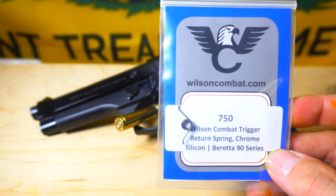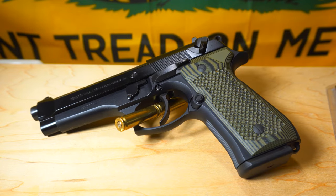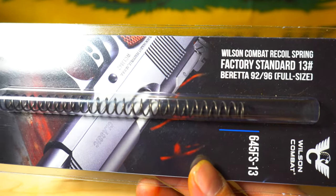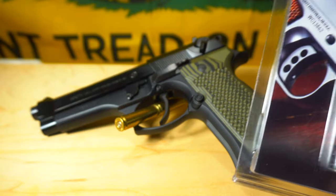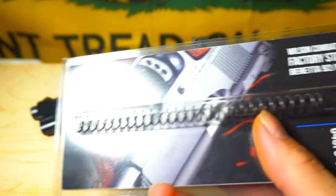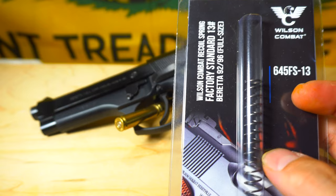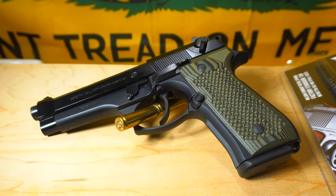Then we have the trigger return spring — I went with a chrome silicon one. I also went ahead and replaced the recoil spring and went with the factory 13. They're numbered, so if you have a suppressor, muzzle brake, or a threaded barrel in your Beretta, you could try out different springs to get different results with different ammo. But I just went with the factory one. The spring that Wilson makes is also made out of chrome silicon, and I believe they last a little bit longer than the factory ones.